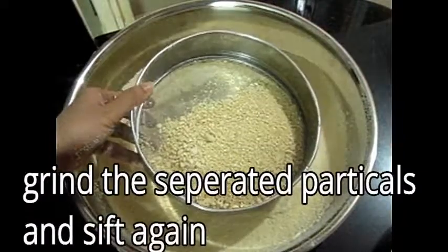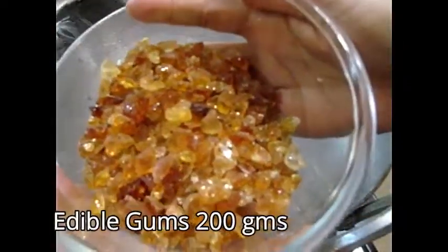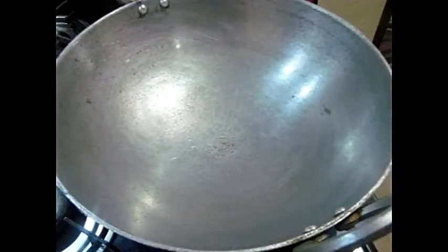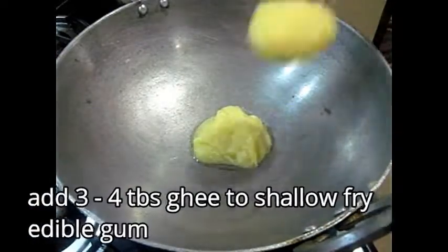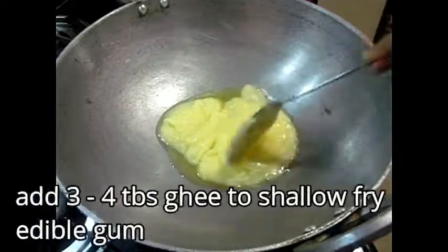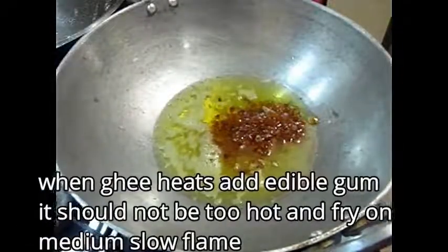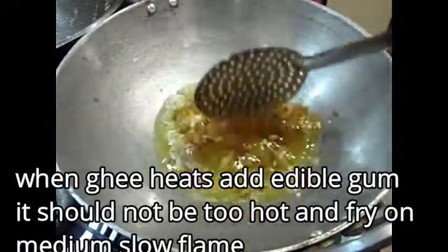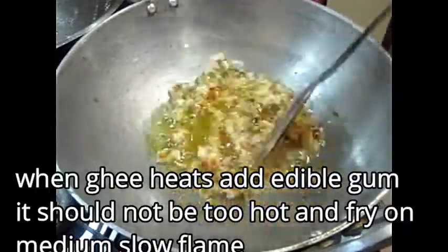We will grind it in the mixer and then add it back. We have prepared about 200 grams. Now shallow fry it — I will take 3 to 4 tablespoons of ghee. The ghee is hot. Add a little bit of ghee — don't add too much. I have used a big pan for this.